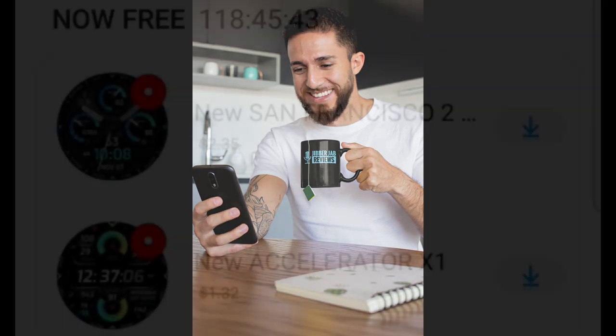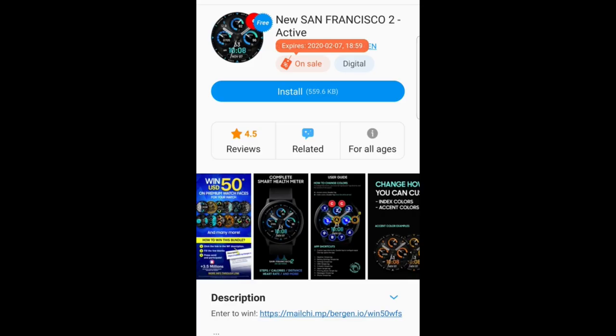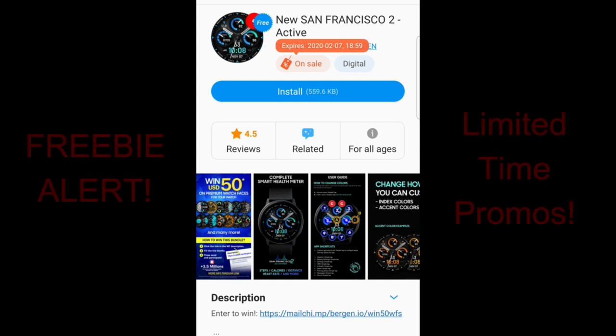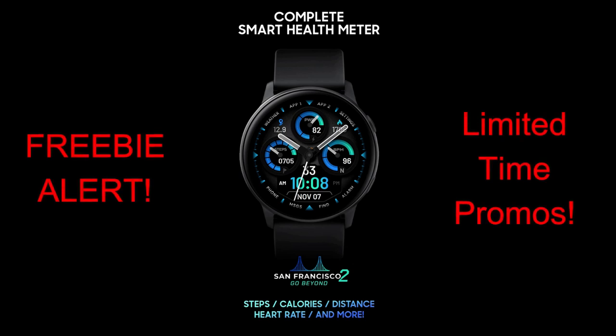Hey guys, welcome back to another episode of Jibber Jab Reviews. Thanks for taking a few minutes out of your day to support the channel and pick up a couple of free watch faces. This time it's from the Samsung 2018 Designer of the Year — yes, I'm referring to Virgin. The two faces you get to download are on limited-time promotions set to expire this coming Friday.